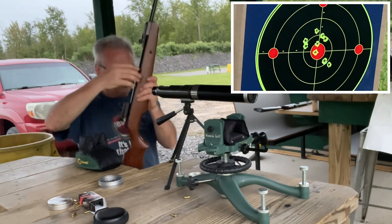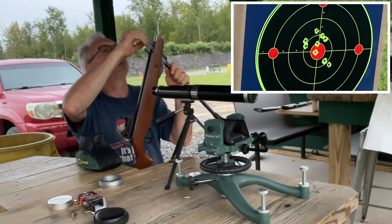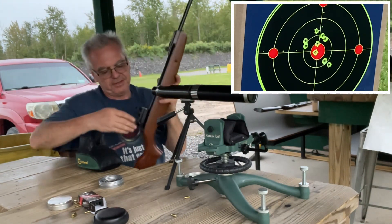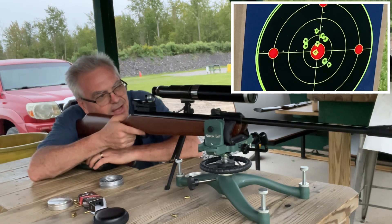A couple of them are outside of that two-inch circle but most of them are right in there pretty good. I think the old guy who asked me to take a look at this gun — I'm not sure he ever even shot it. He just goes to a bunch of auctions and a lot of times they have pellet guns there and nobody else bids on them, so he just picks them up real cheap.